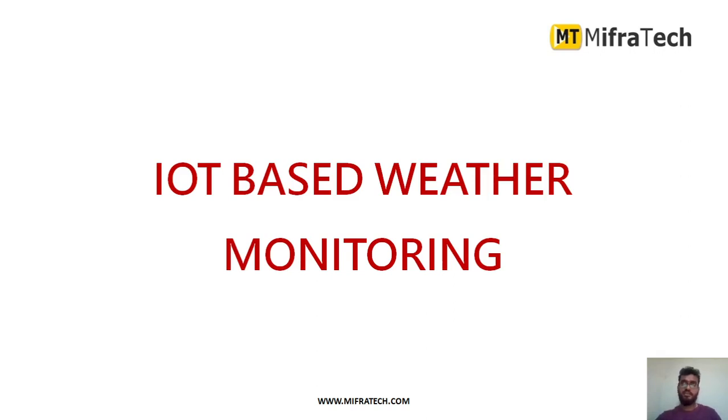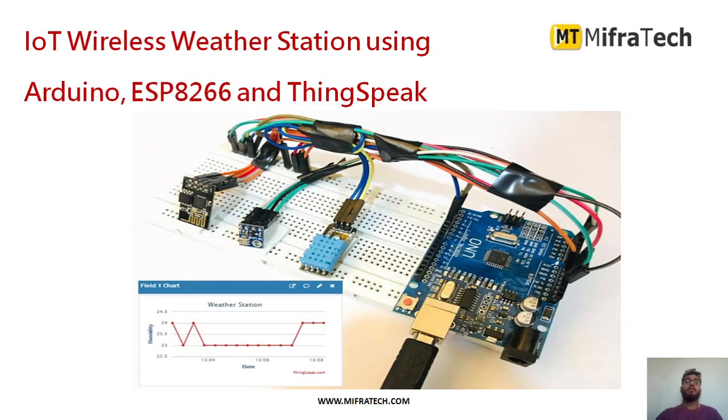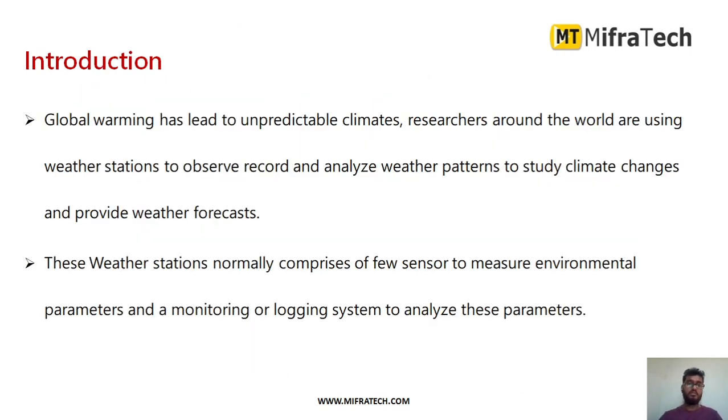Hello everyone, welcome to Mifratech. Today in this section we will learn about an IoT-based weather monitoring system — an IoT wireless weather station. We are mainly using Arduino, ESP8266 Wi-Fi module, and ThingSpeak cloud in order to store and access the data.